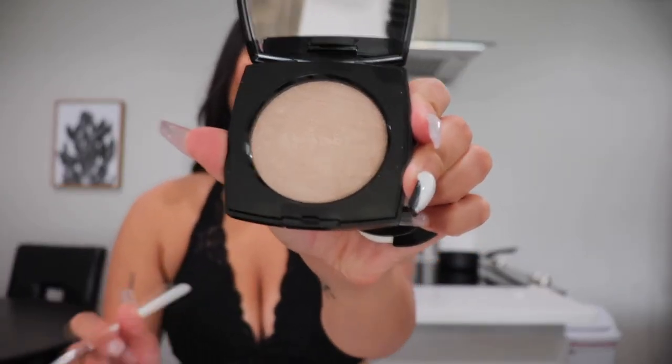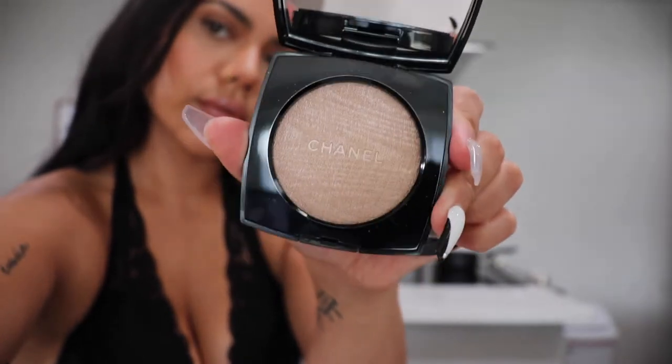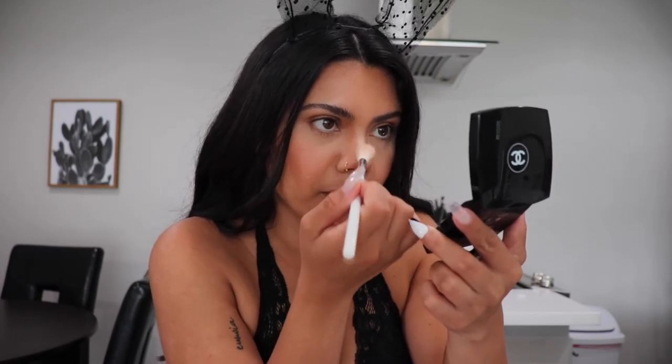For highlight, I'm going to be using the Ivory Gold Chanel highlighter. I thought it wasn't going to be as pigmented, but it's actually pretty pigmented and super, super pretty. It has some loose glitter, so it looks like my cover effects drops except in powder form.